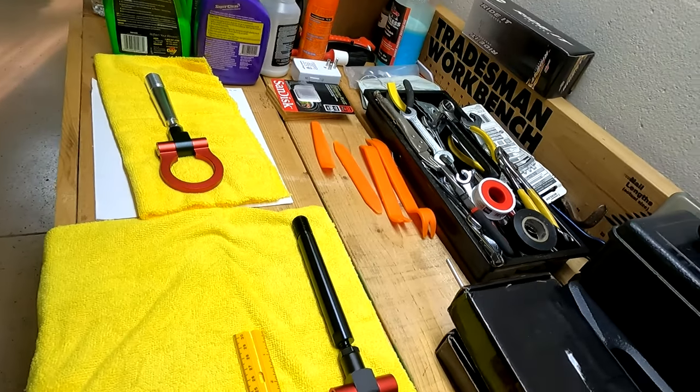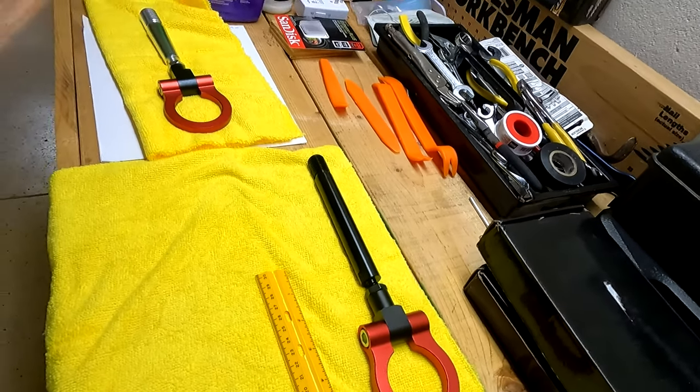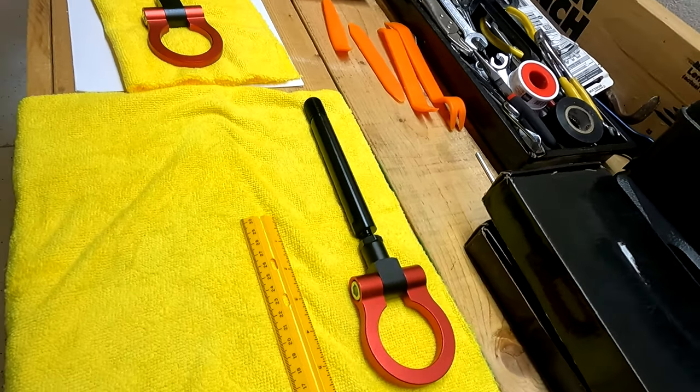I've made my third order, and this is a real tow hook. I'm going to show you it when it arrives.